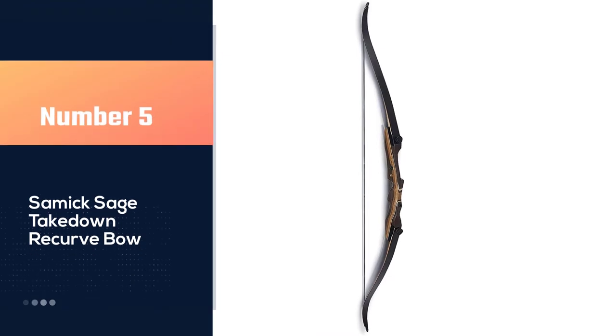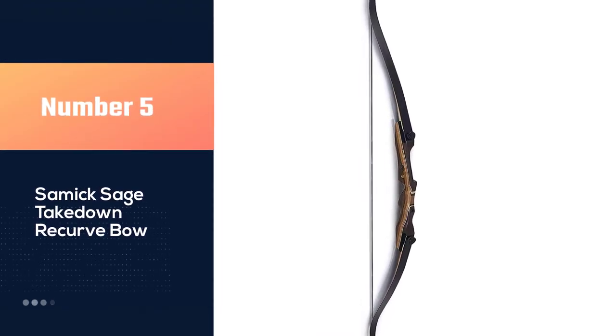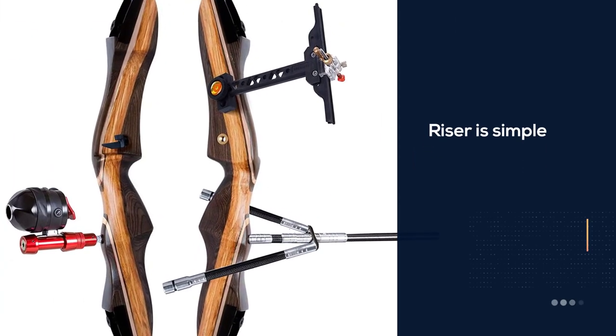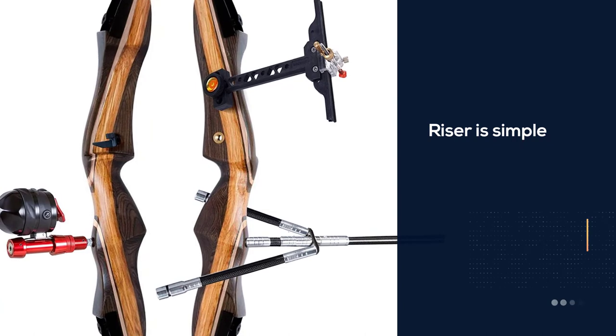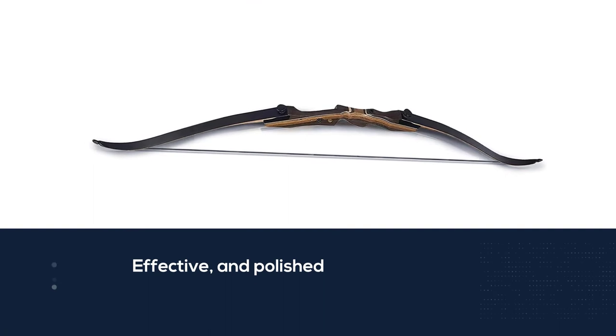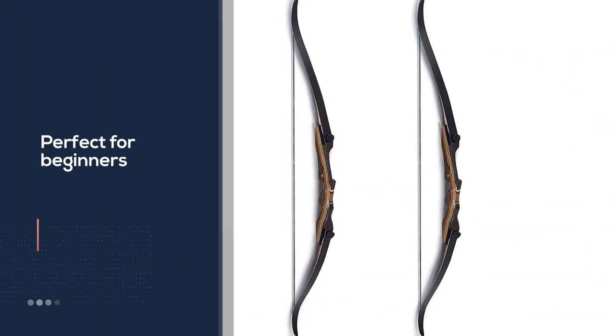Number five: the Samick Sage takedown recurve bow. The Samick Sage takedown recurve bow riser is simple, effective, and polished. Teamed with its friendly price, this makes the reliable bow perfect for beginners. The riser is drilled, making installing an arrow rest, sight, stabilizer, or arrow quiver simple. The Samick Sage is designed to be durable, customizable, and easy to tune, and it most certainly delivers.